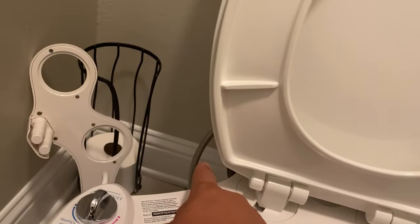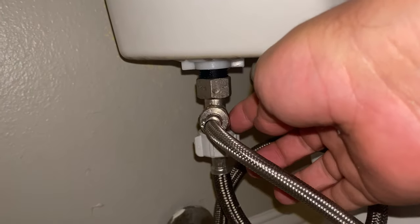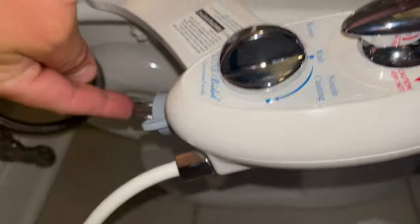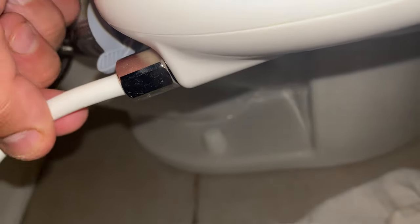Then I'm going to install the cold water into it. You put the T-adapter on here and then this goes up to here. This is your cold water, and then you install this — this is your hot water.